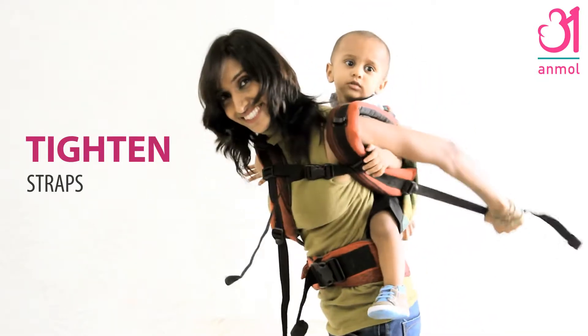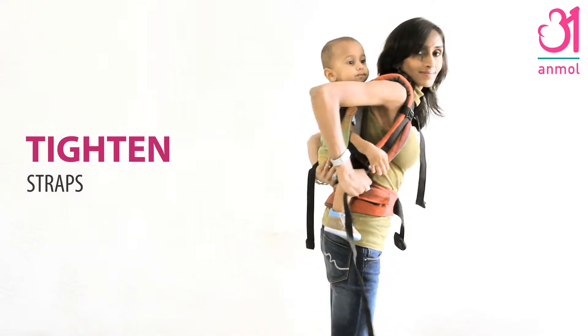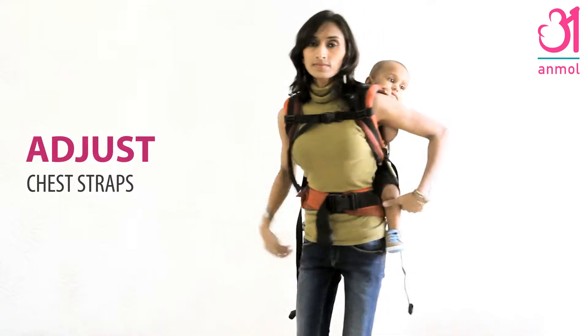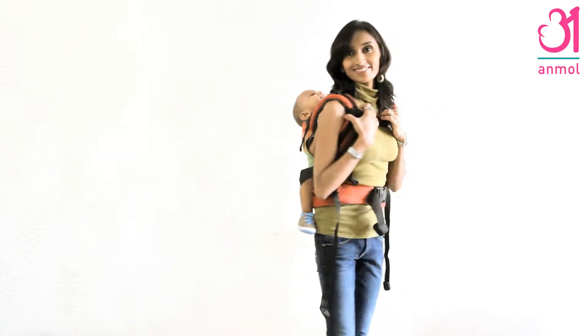Lift baby slightly and tighten the shoulder straps. Adjust the chest strap on the runners and tighten for a snug fit. Baby should sit at the bottom of the carrier seat, close to the waist belt.